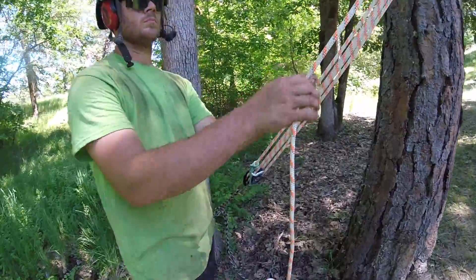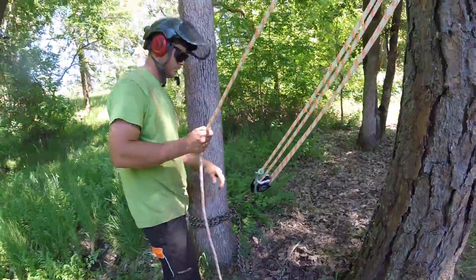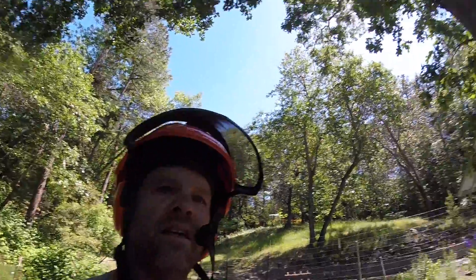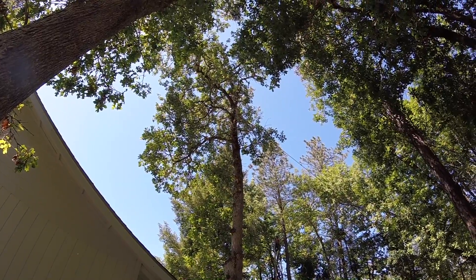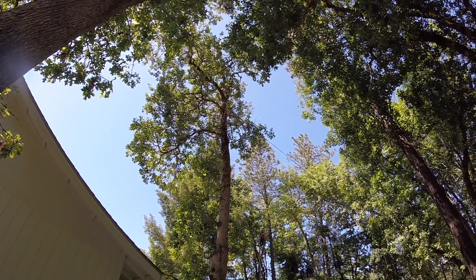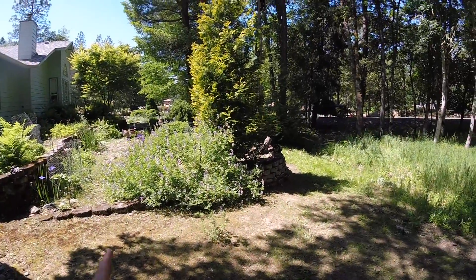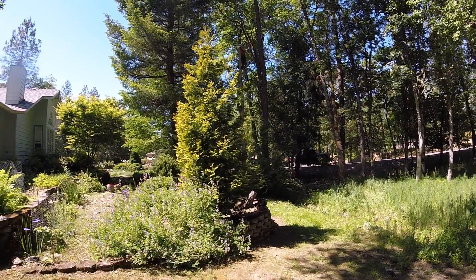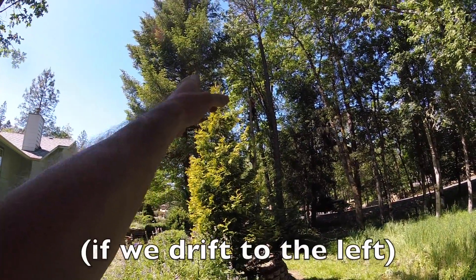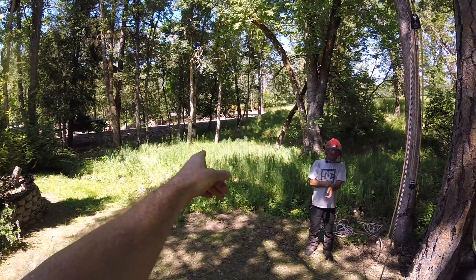Now when Damien tightens it up, the Prusik over here will keep what he captures. Damien is now five times stronger. So now we're gonna flop this with the tension that we already have — I call it compensation pulling — and the low limbs will miss that tree. The thing will have enough at the right angle to catch, and it will fall right out into there.